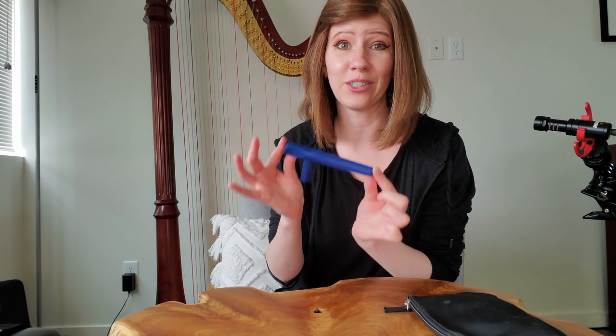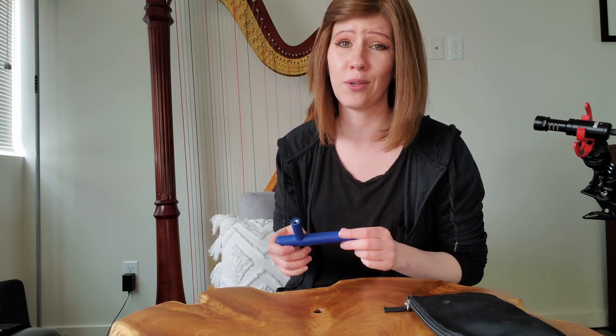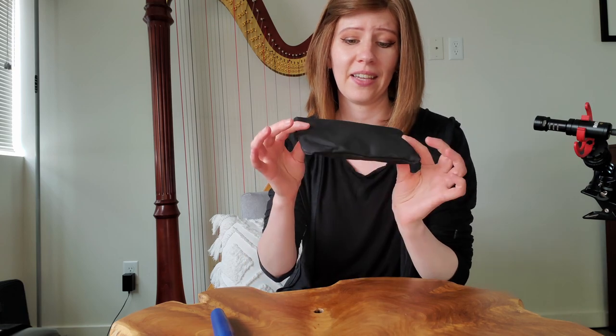The first and most important thing is a tuning key. I have to bring this with me everywhere I go because every time I move my harp I have to tune it, and I sometimes have to tune it between rehearsals.